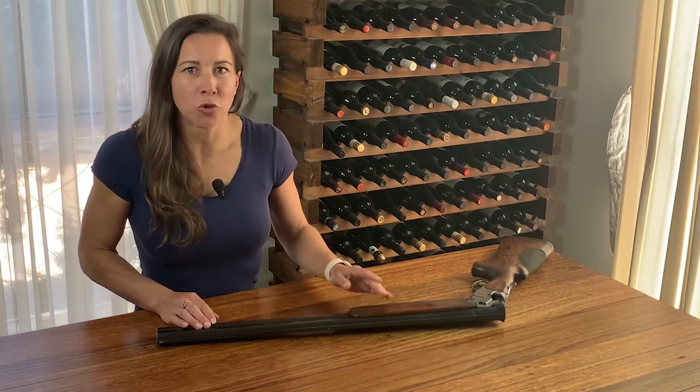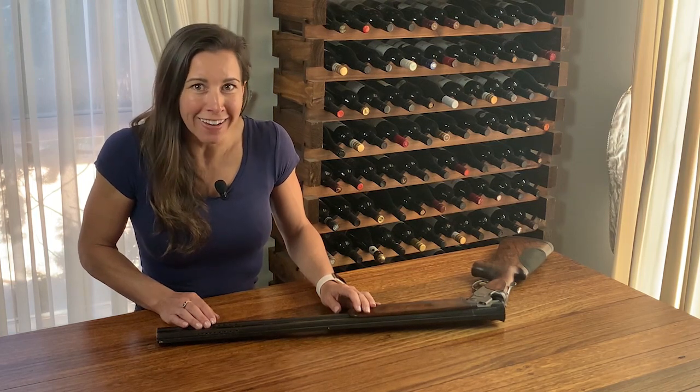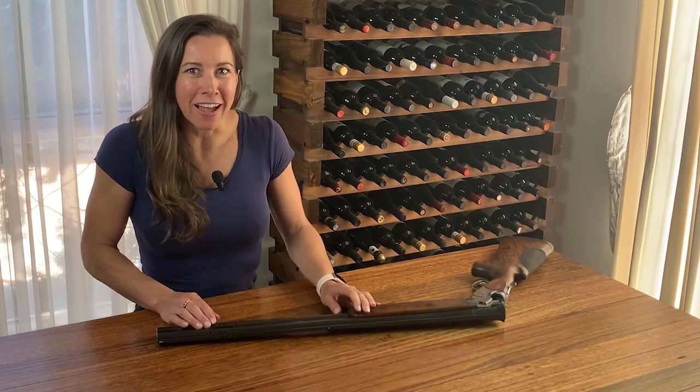I find that the mid bead is a great training aid. That way if I change something technically, or perhaps put on some weight, I can still see if I'm down the middle of the gun.